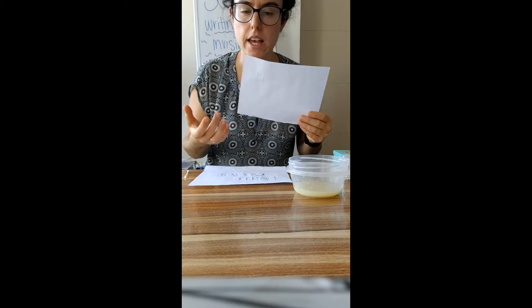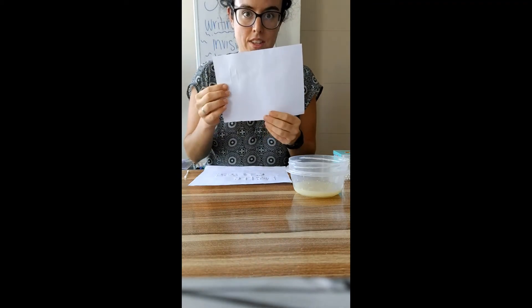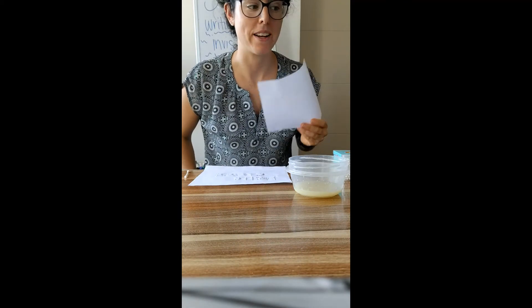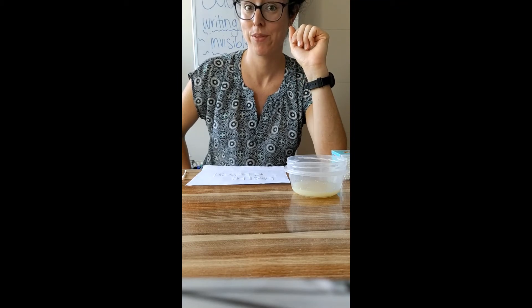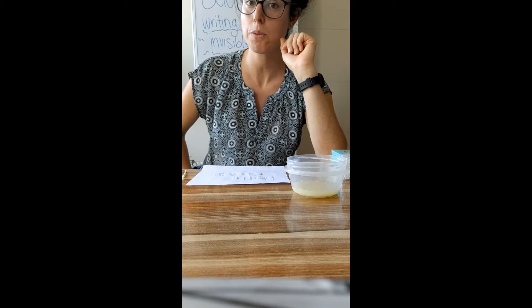You see how you can't really tell what's on my paper? But I'm going to show you how to read it. There's a special trick, and this is very important — you need to follow these directions. You have to do the next step with a grown-up, because the next step is going to involve a candle, and candles are not super safe to be playing with alone. So please do this next step with a grown-up.